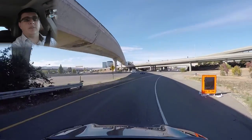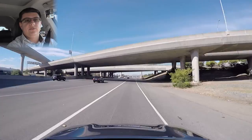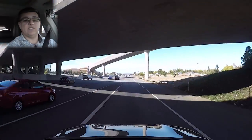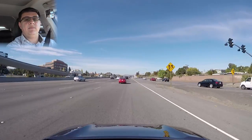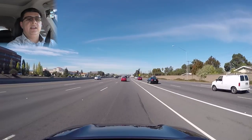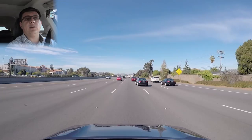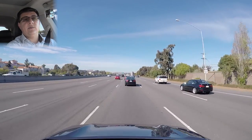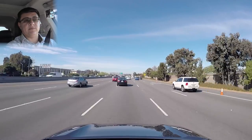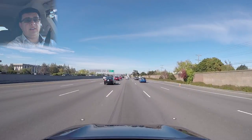An 8-mile-per-gallon jump from 20 to 28 miles per gallon on average may sound insignificant, but it's truly not—it will actually save the average driver about $2,000 a year in gas costs. That's important to keep in mind when cross-shopping: if the average fuel economy numbers are low, small variations affect your pocketbook more than large variations with already fuel-efficient vehicles. For instance, jumping from 40 to 50 MPG won't save you nearly as much money as jumping from 20 to 28 MPG.